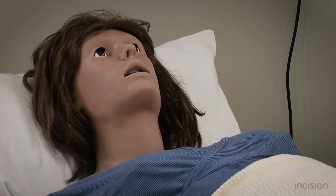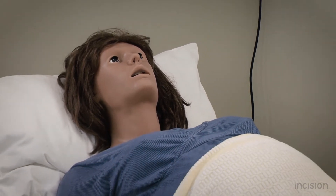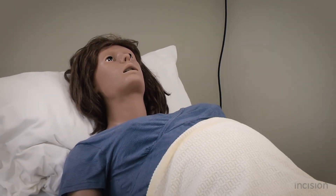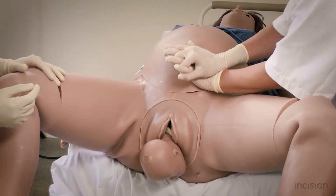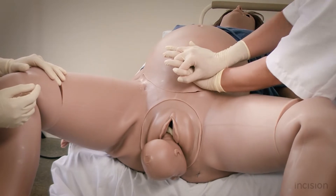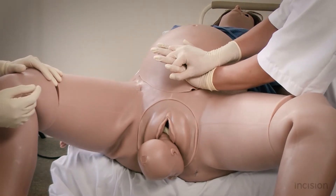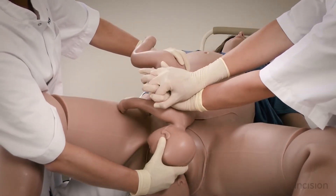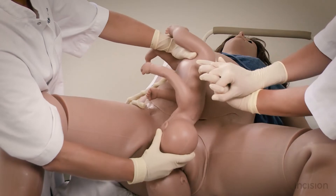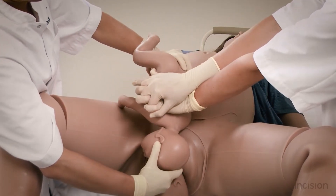In this film, the external manoeuvres performed for a shoulder dystocia will be demonstrated. The manoeuvres are shown in order from less to more invasive for mother and fetus. The manoeuvres that have to be performed will be shown on a model and are alternated with images of a second fetus doll placed on the mother's abdomen on which the same manoeuvres will be performed. In this way, insight will be provided into what happens internally whilst performing the manoeuvre.